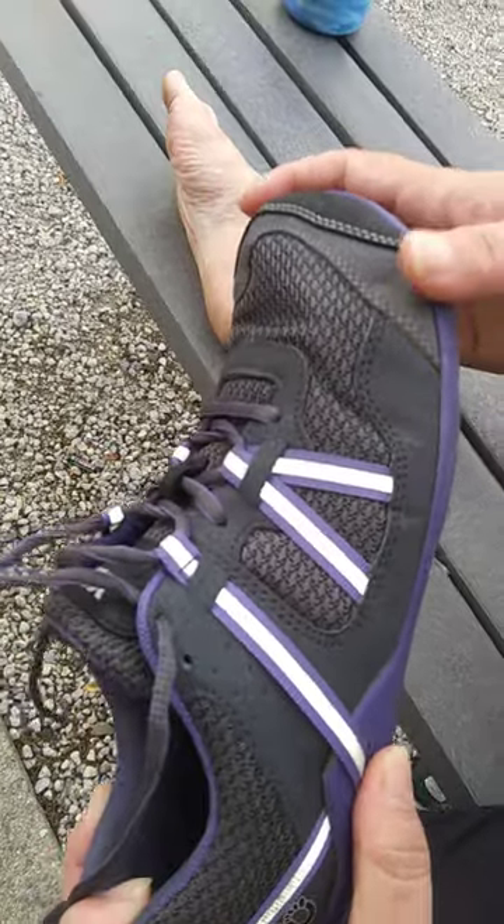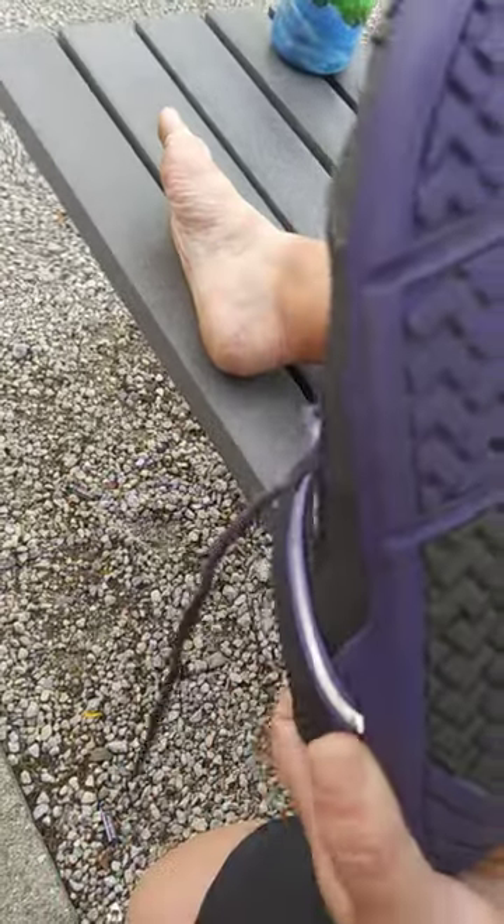Like EVA foam. Also, on a side note, don't have slap parties with these things — they hurt.